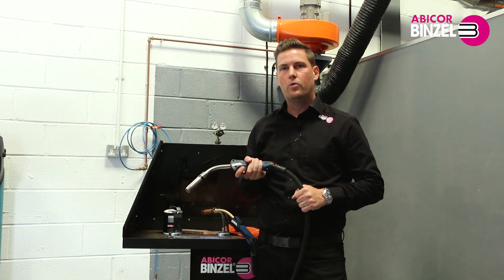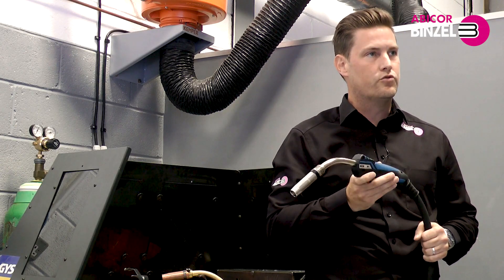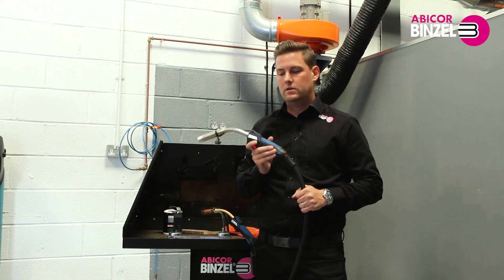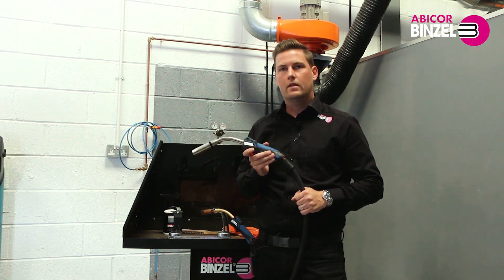I've been Danny Seddon, Abicor Binzel UK. For more information on our MB Evo Pro torch range, visit our website at www.binzel-abicor.com. Thanks for watching.